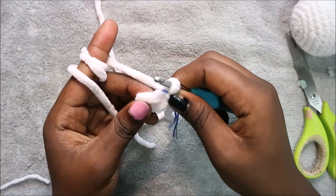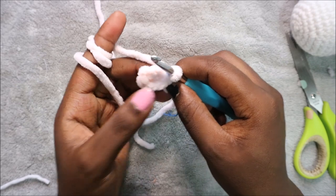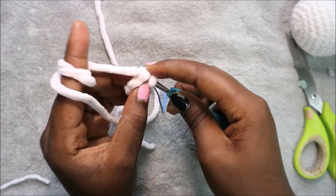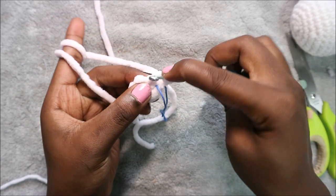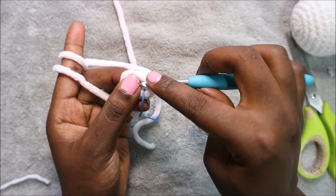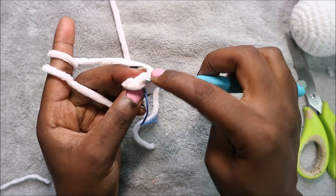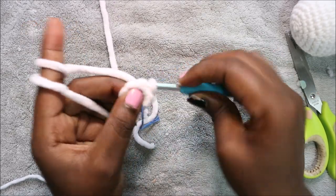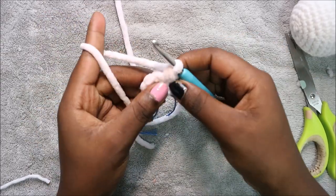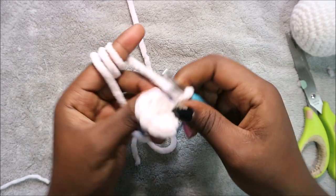In our second row we are going to increase all the way around for a total of 12 stitches — two single crochet in every stitch. It's quite hard to see the stitches so make sure you count. Continue increasing until the end.